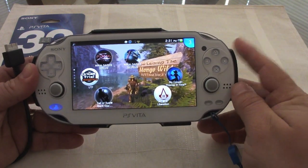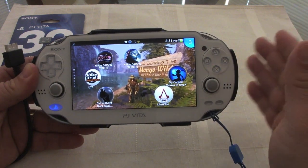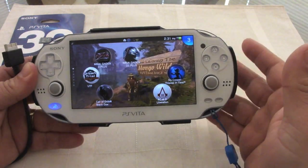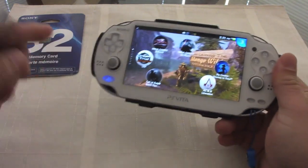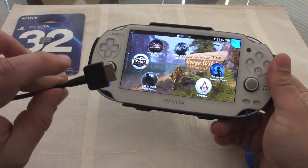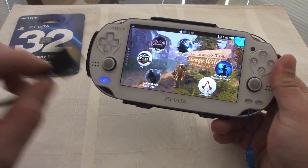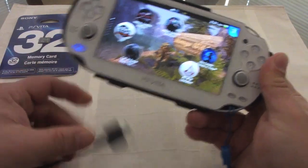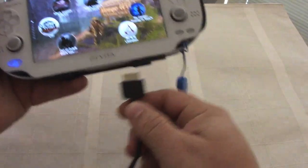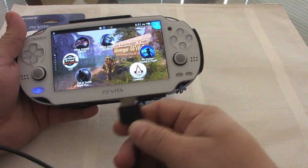Another thing to keep in mind: you can back up your PS Vita to your computer via wireless, but when you're doing big backups I truly recommend using your cable — the same cable you use to charge. Cable is always faster than wireless. So for this video I'm going to be using the cable.